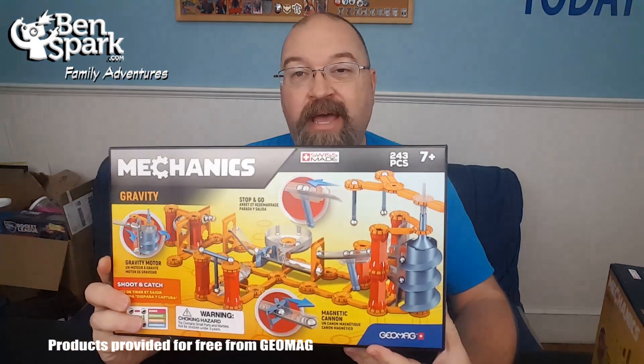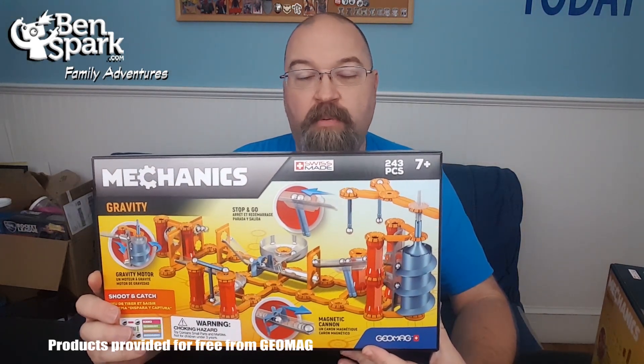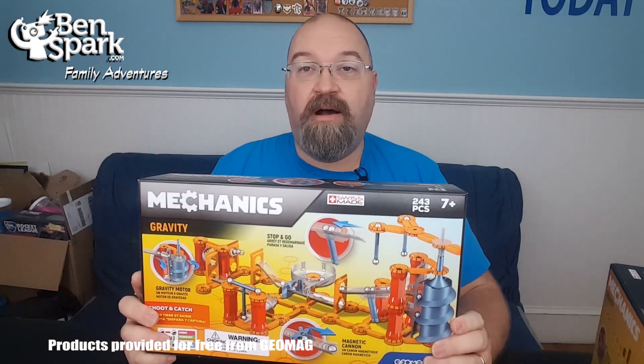They are all run by magnets. You don't have to add any batteries or anything like that. Magnets are going to propel this to do all sorts of different things. So I'm going to set this one up and show you how it works.